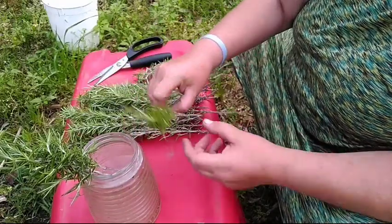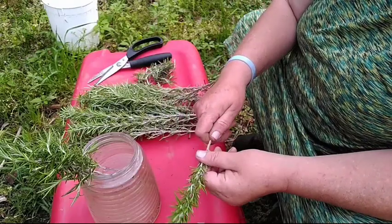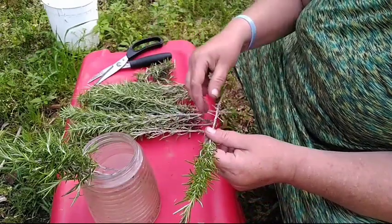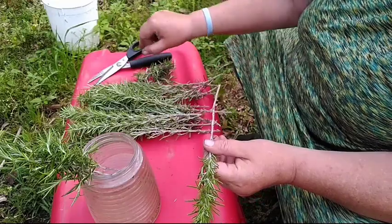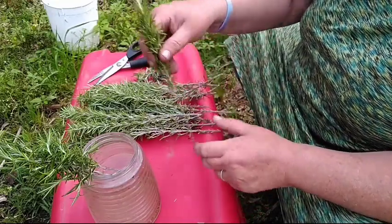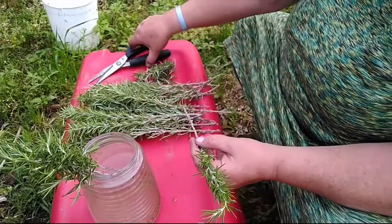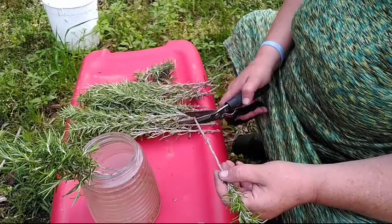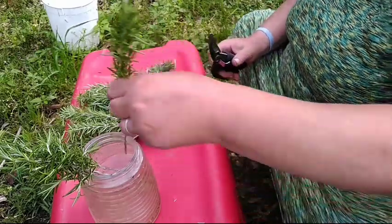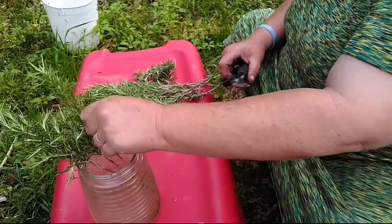There are some rumors going around that you can't propagate herbs — well, guess what, I'm showing you how to propagate herbs. No, you don't have to use seeds. In fact, this is the easiest way to propagate rosemary because unless you've got a really good setup, it is not easy to start rosemary from seed.